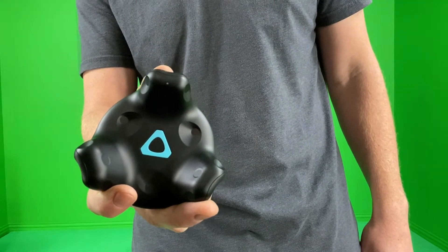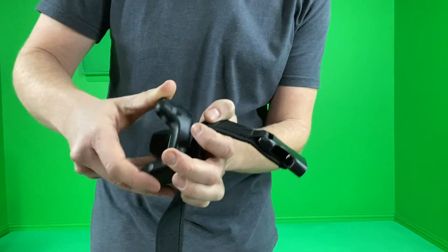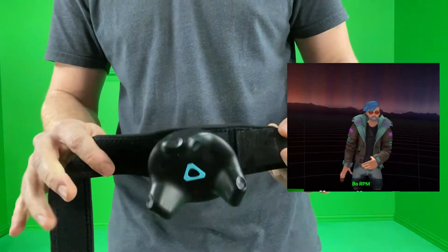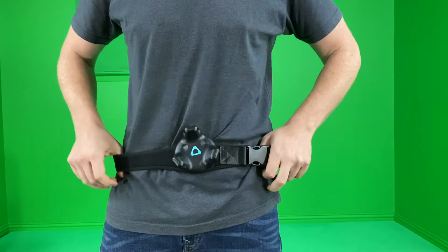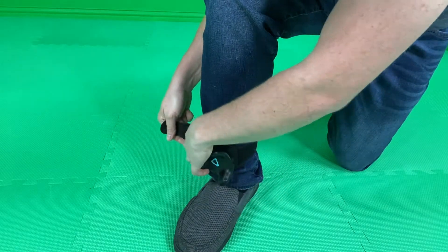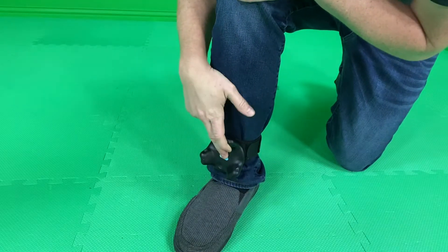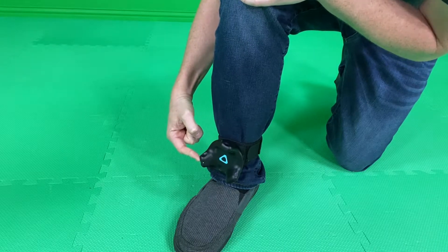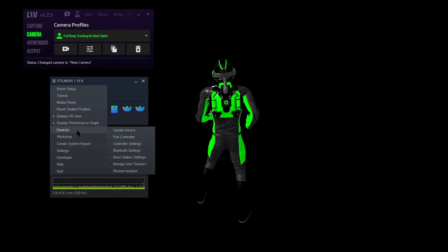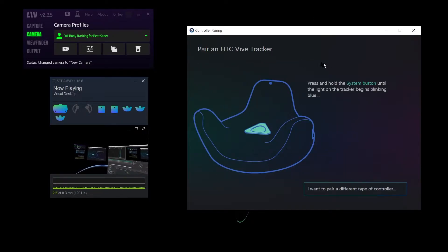SteamVR remembers which tracker you use for your waist, left foot, and right foot, so to make sure we don't get mixed up, we labeled our trackers. Make sure the strap is good and tight because if it shifts it will move your avatar. As far as setting it up for your feet, you can strap it to your ankles or your feet — wherever you like — as long as you keep it in that same location each time. When the trackers are all in place, go ahead and turn them on by holding the button for two seconds. The light will turn blue indicating it is connecting and green when it's connected. Pairing the Vive trackers is as easy as opening up the SteamVR menu, clicking on devices, clicking on pair controller, selecting the HTC Vive trackers, and following the on-screen instructions.